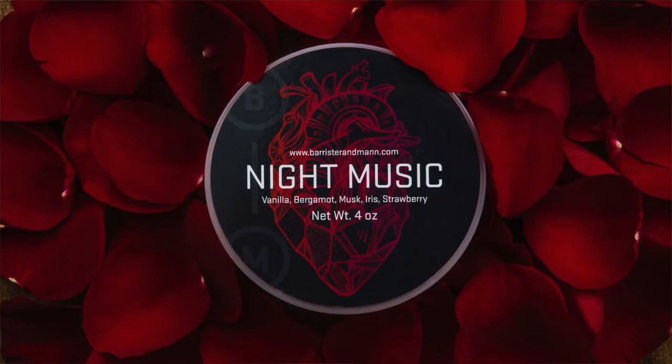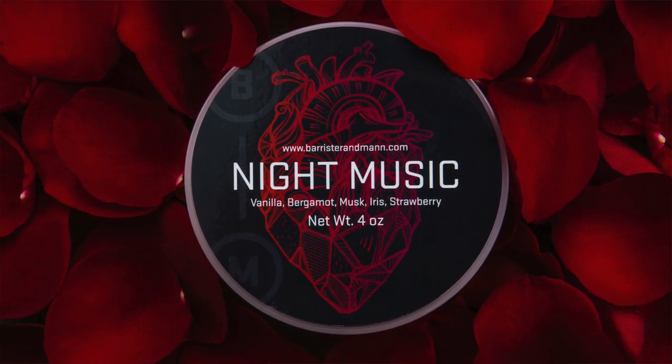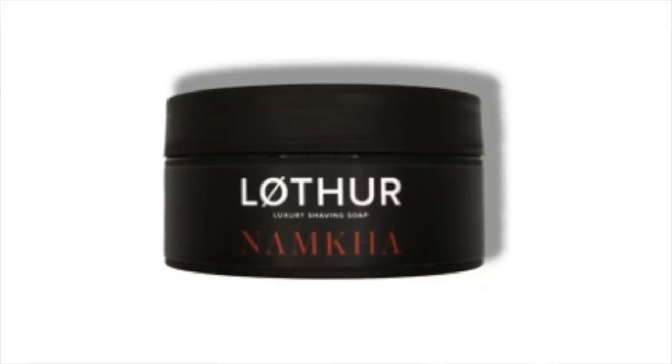I had received a tub of Night Music from Barrister and Man from a pass-around, and that was one where I took off the lid, gave it one good whiff, and said no. I didn't even bother using the soap, which I honestly regret to this day. More recently with Lothar Grooming's Namca, which I did lather and use — while it had this animalic funkiness and muskiness just off the tub, it was truly a wonderful scent, and in fact one of my favorites from 2021.